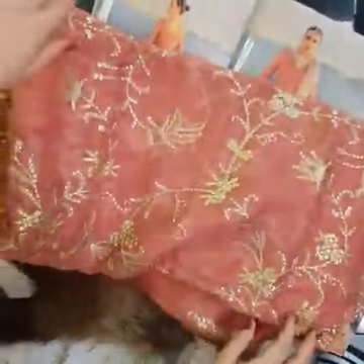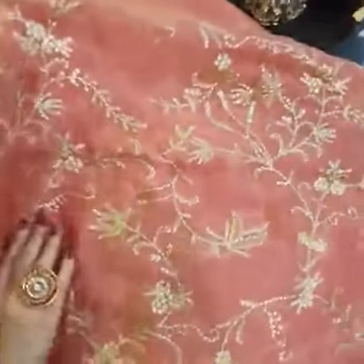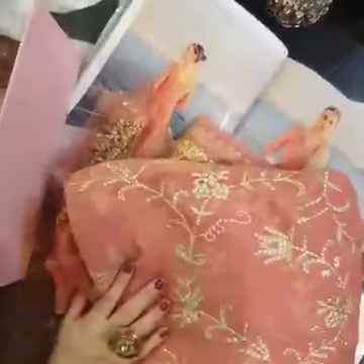Gorgeous. I'm loving all these suits — a beautiful collection of monsoon wedding. Let me open it up a bit for you. This is all sequined and Tilla worked on, a through-and-through fabric in pure chiffon, very beautifully and delicately done up.